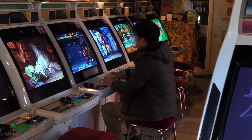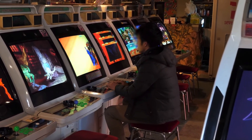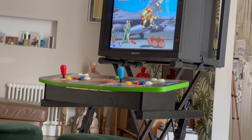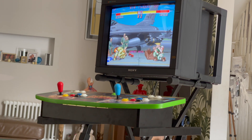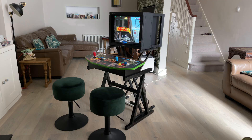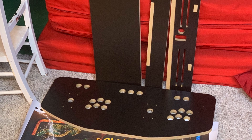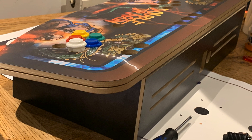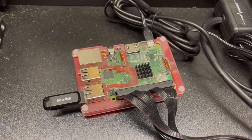I dream of one day owning a real Japanese candy cab, but for now my poor man's homemade solution running RGB Pi provides a somewhat similar experience for significantly less money and less space. Back in 2019 I built a two-player arcade control panel and fitted it out with an RGB Pi SCART adapter.